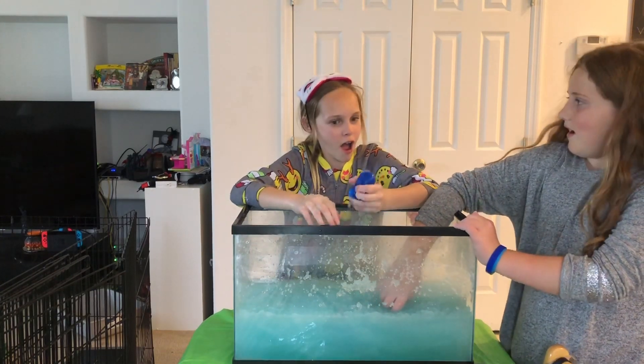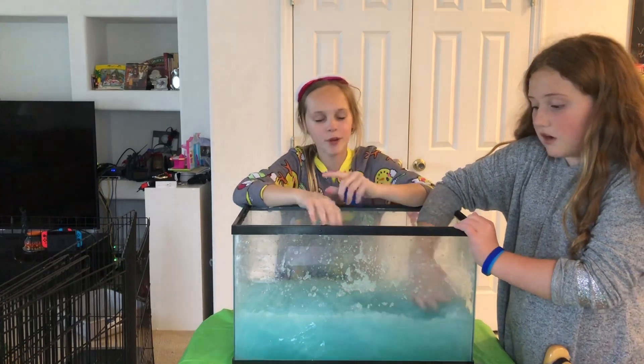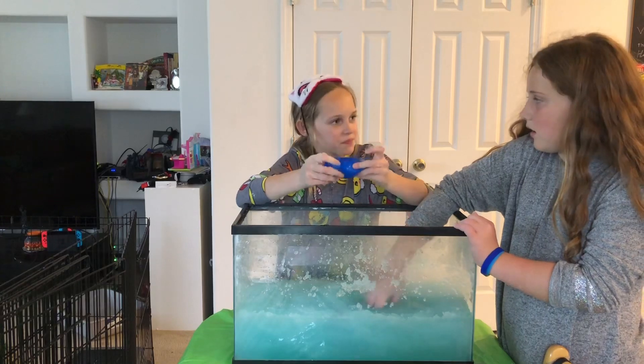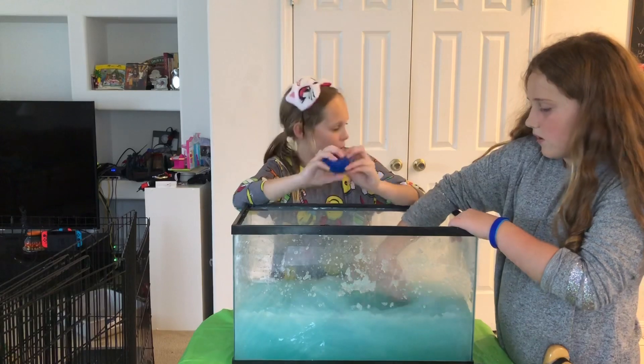Pop it at the end of the video. If you guys want to see what's in the stress ball — which we don't even know — we actually got this sent to us by a fan. We don't know what's in it, so stay tuned to the end if you want us to pop it open.